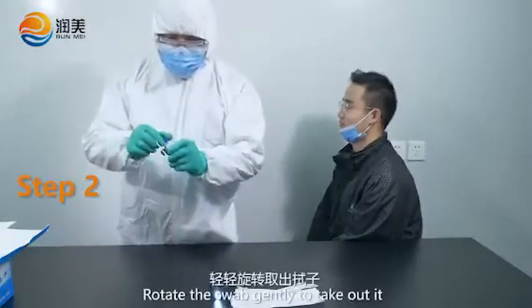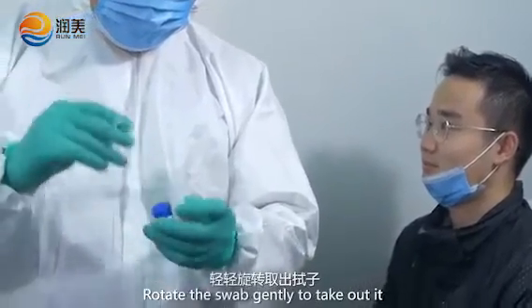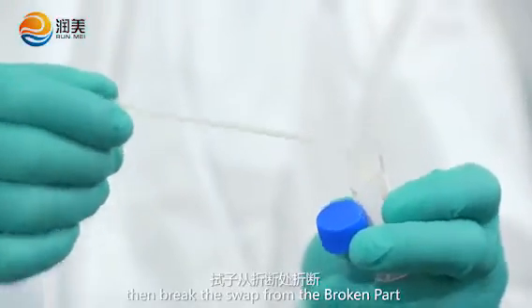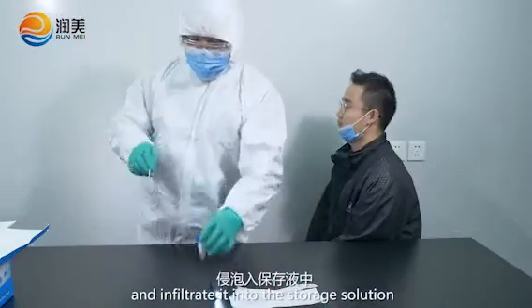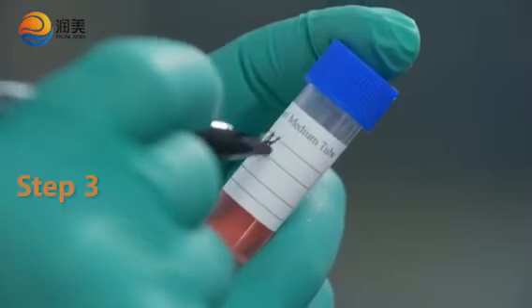Step 2. Rotate the swab gently to take it out and put it into the storage tube. Then break the swab at the broken part and infiltrate it into the storage solution. Tighten the tube cap.